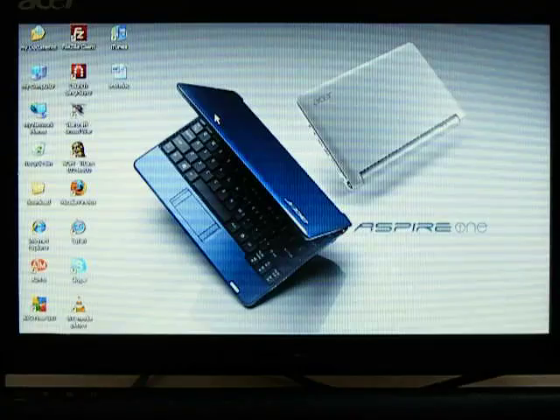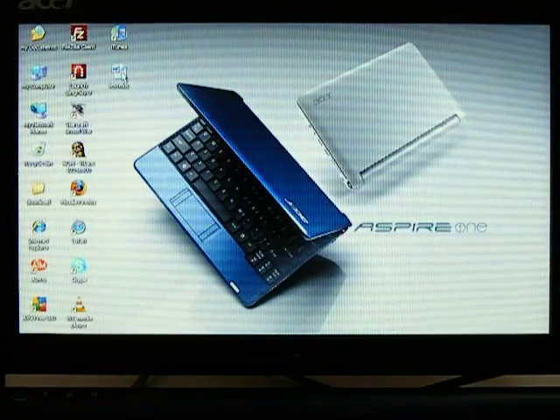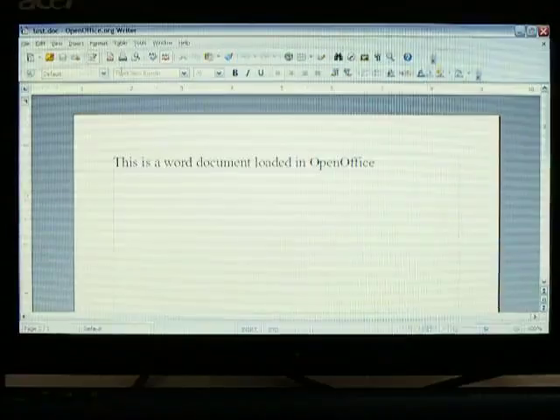I'll next demonstrate opening a Word document. I have OpenOffice installed on this system, which is very snappy.